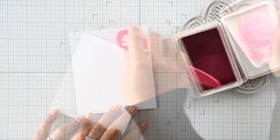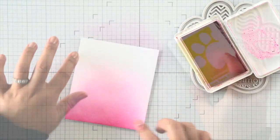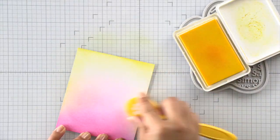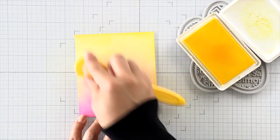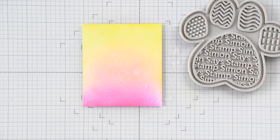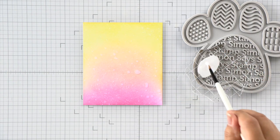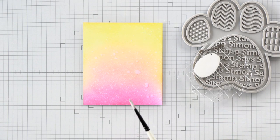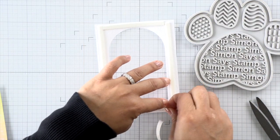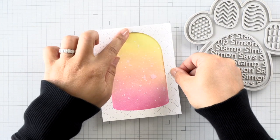We have this nice dome window and we need to create a background for it. I'm ink blending some pinks and yellows together to create kind of a coral color towards the center as I blend the two together. To get these colors to blend nicely, I'm using a very light hand with a larger blending brush and working in layers — you don't want any harsh lines when blending backgrounds like this. Then I'll spritz it with some water to give it texture and splatter it with some white paint. I added a drop of acrylic white paint to an acrylic block and added two spritzes of water to get the right consistency, then splattered the panel until I was happy. I then added foam adhesive to the back of my frame and adhered it over my ink blended panel.